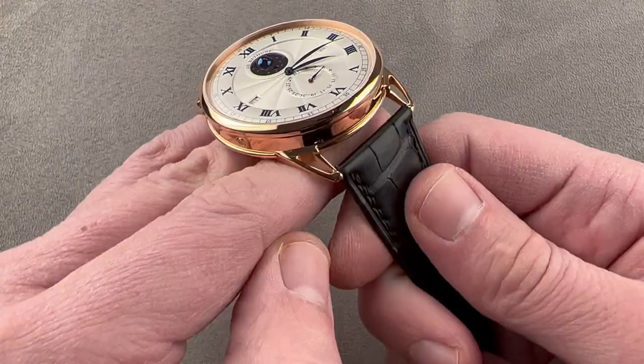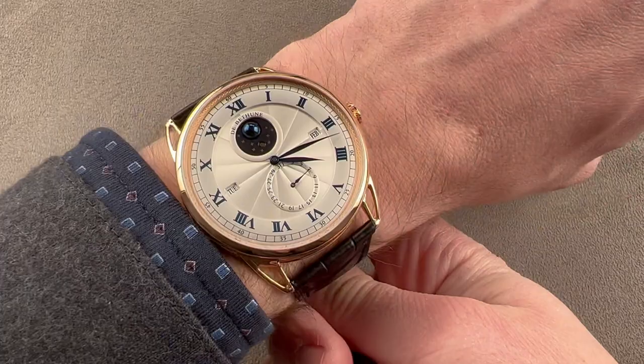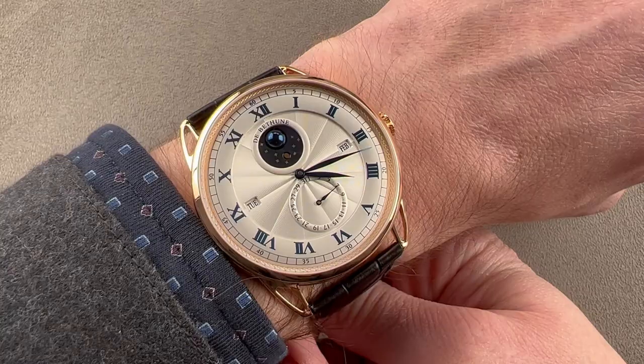I'll throw this watch on my wrist, which is 16 centimeters circumference, and you can see that it is a large watch. But in profile it's actually slipping underneath my cuff, which means this is a surprisingly appropriate watch for formal attire. It's big — make no mistake — and you're going to have to like the big watch style, but the fit is excellent down to about 15 centimeters circumference wrist size. It is surprisingly flat given that it's automatic and a perpetual calendar.